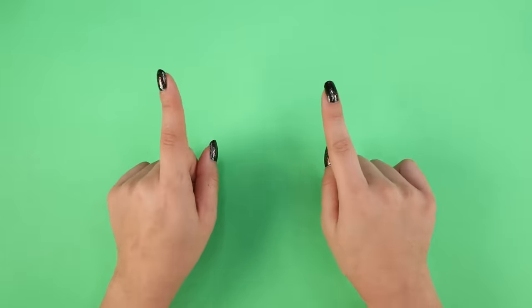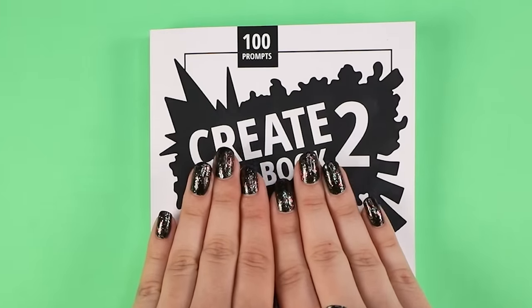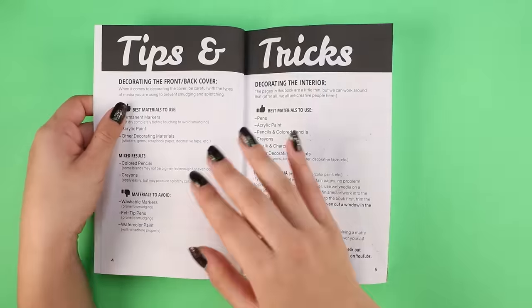Today is episode 2 of Create This Book 2. I'm so excited. It's about time, so let's get into this.